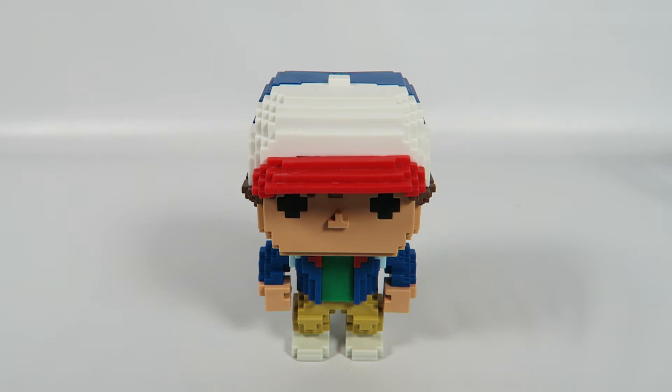That's about it guys. There you have him from Stranger Things, Dustin, the 8-bit Target exclusive. If you like the video, hit the like button. If you want to see more, hit the subscribe button. Thanks for watching. Bye.